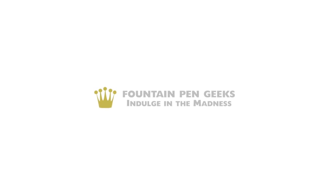This pen's not for everyone — the price makes that clear — but for those who are able to obtain one, it'll be something special. Thank you for watching. Please leave a comment below and let me know what you think of the Conid Streamline, and if you found this video helpful, click the like button. Thanks for watching — indulge in the madness.